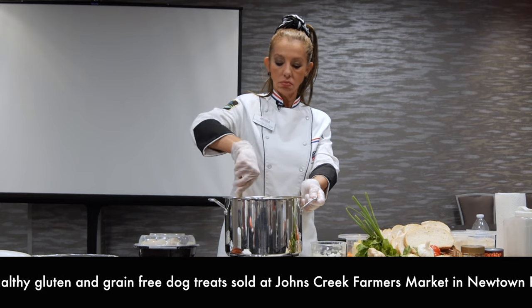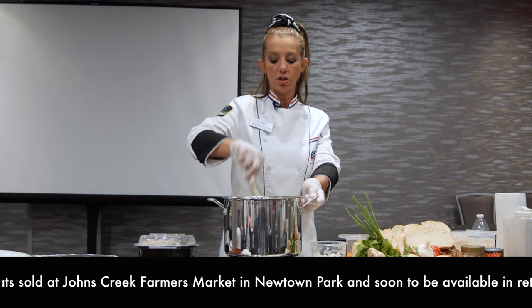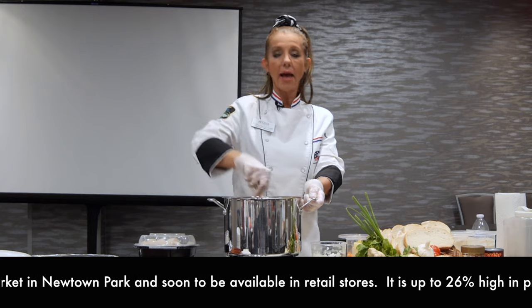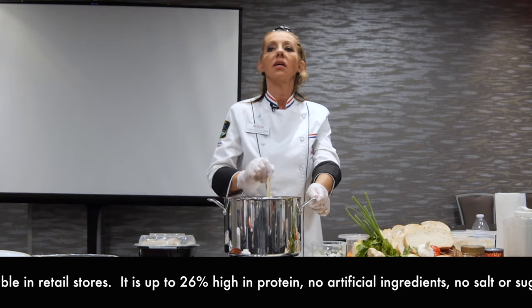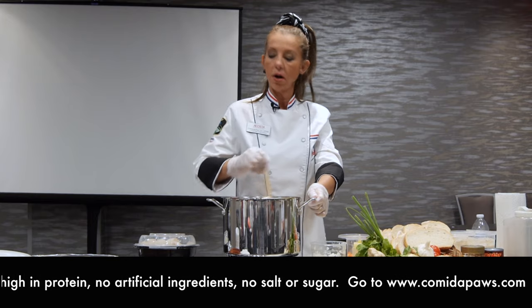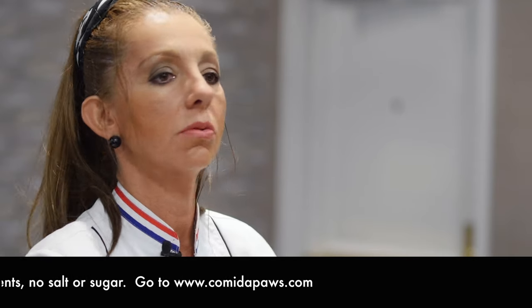I think eight ounces is a little too much, so if you feel like it's too much, just reduce it to half. The paste is already sticking in my pan. What I do is let it stick for a little bit because I want to deglaze this with the tomatoes. The tomatoes are going to do the job — they're going to break down and the water from the tomatoes is going to deglaze the pan.